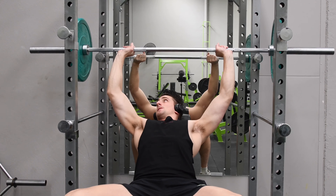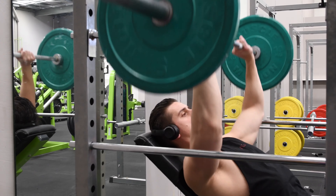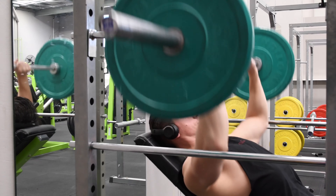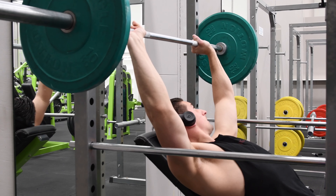Set up the bar using pins and put the bench in an incline position. The bar should be an inch or two above the chest. With the elbows directly below the bar, shrug the traps before lifting, then contract and press forcefully. Relax and reset on every rep. No bouncing off the pins.